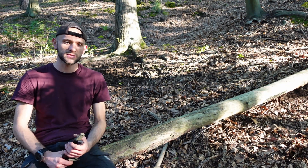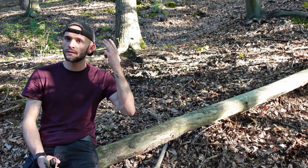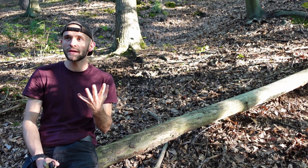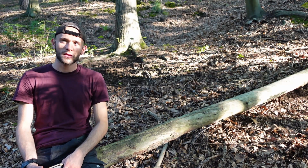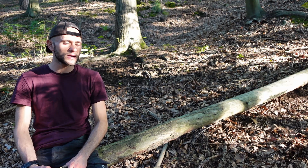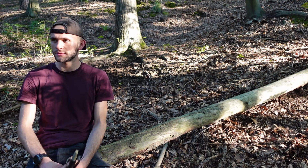Dann werde ich als zweites natürlich Feuer machen, was ja dazugehört: Hacken, Tonen, Feather Sticks und einen Feuerstahl anreißen – das was man halt braucht. Ich werde das Ganze dem Messer entsprechend anpassen, aber trotzdem versuchen, alle Aufgaben so gut es geht mit dem Messer zu erfüllen.